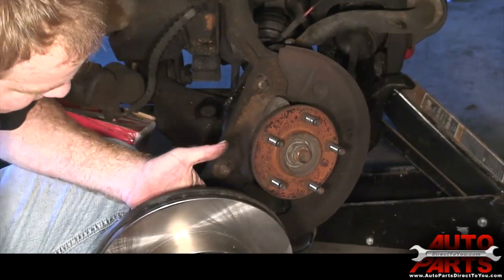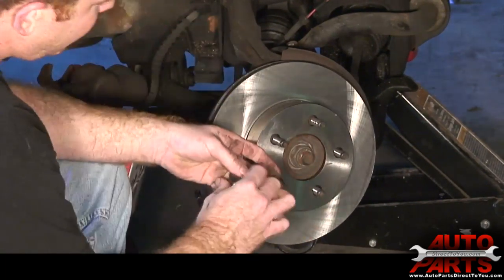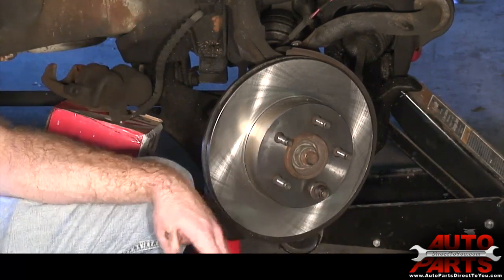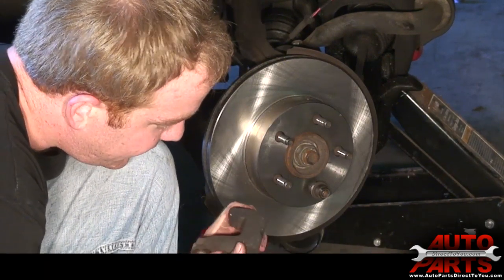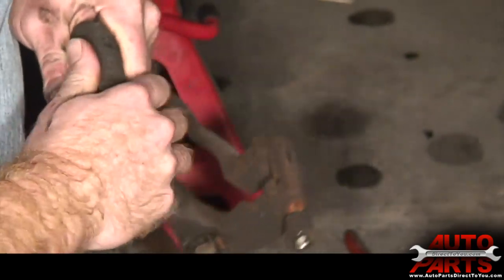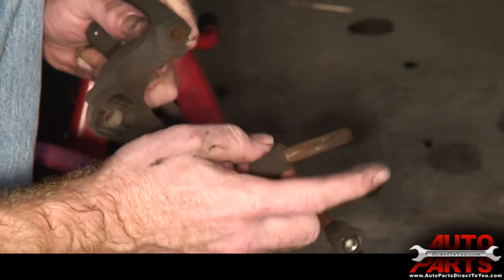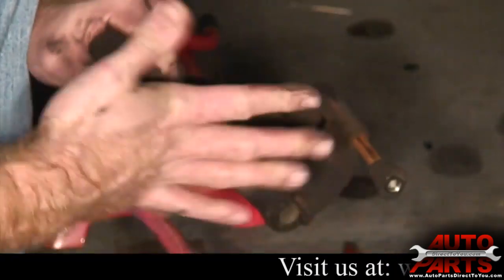We've got our rotor all cleaned up, so we're going to go ahead and slide it over the hub. To hold the rotor in place, you can take a lug nut and just spin it on — that'll hold the rotor in place while you put everything back together. I noticed one of the caliper slides is pretty much stuck, just a little bit of movement. I'm going to pull it out — you can see how gummed up it is. I'll clean this up real quick and put some brake grease on it, and that'll keep it from sticking.